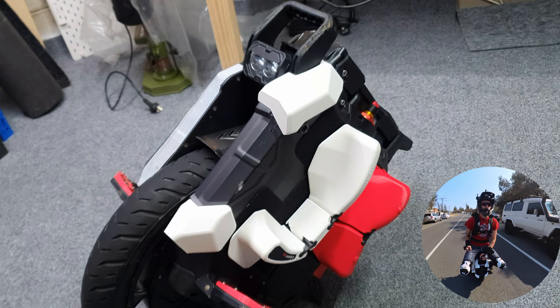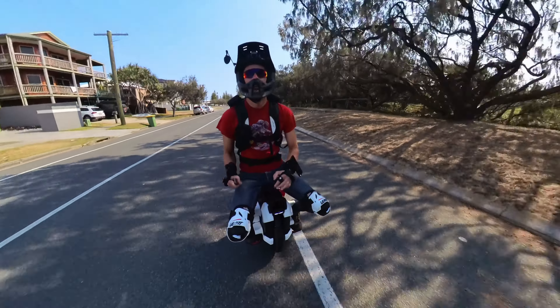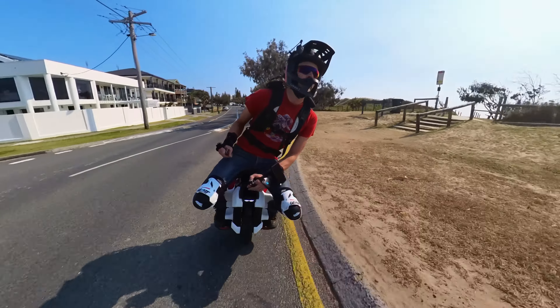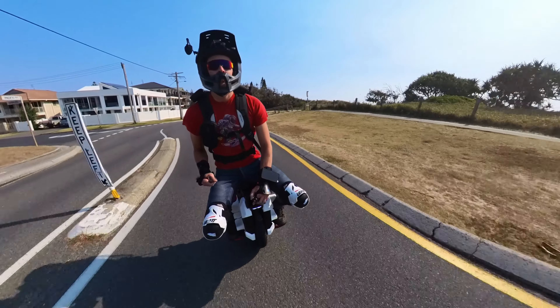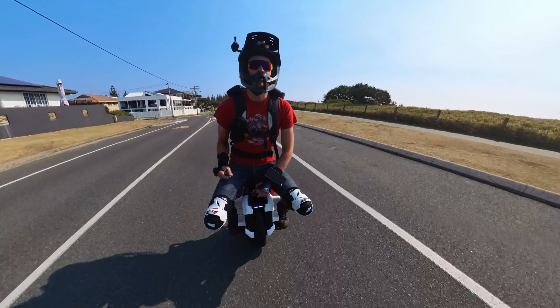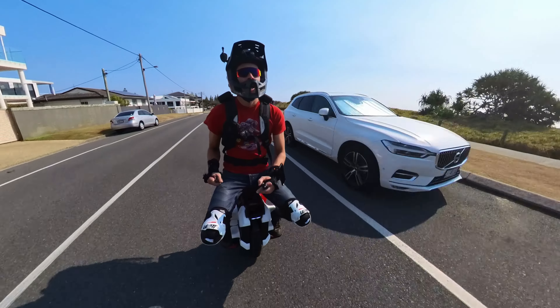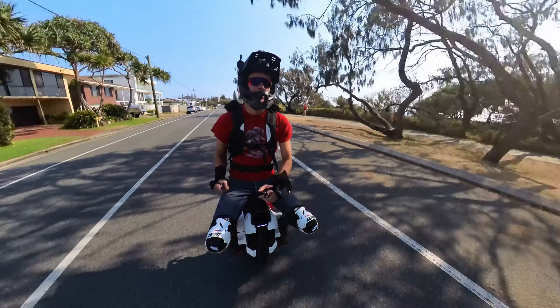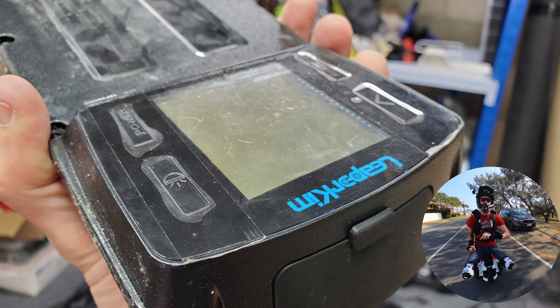I have changed my rain riding habits. I no longer put a rain cover over the top if it's light to moderate rain — if it's torrential, I still will. However, I've put a bit of plastic tape just over the buttons to prevent any water ingress into those buttons.